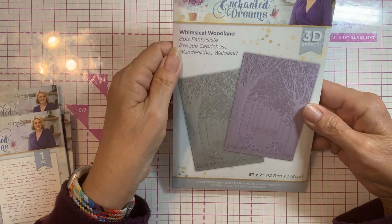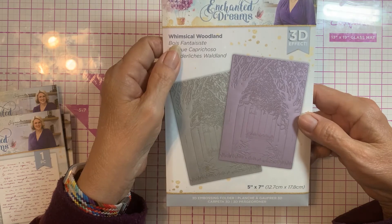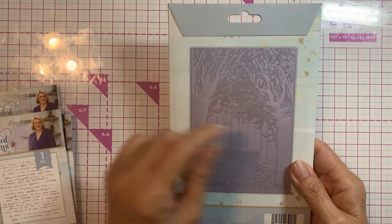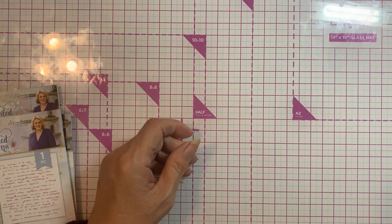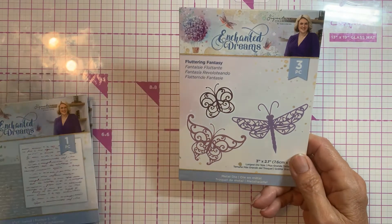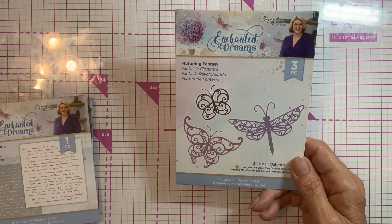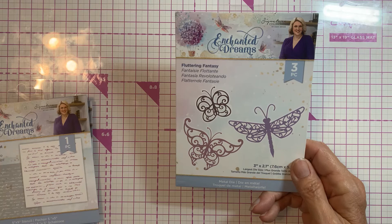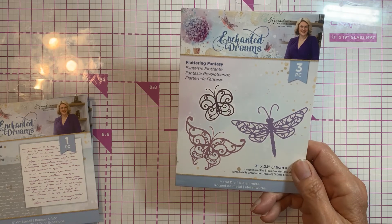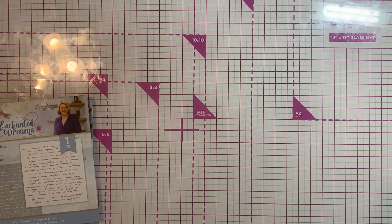And then I got the 3D embossing folder, Whimsical Woodland — it's just gorgeous. The dimension that's in it is going to be so pretty. Look at all the detail on the branches — absolutely gorgeous. And then I had to get the little butterflies and the dragonfly, even though I've lost count of how many butterflies I have. I'm probably up to maybe 70 different ones. I don't have a lot of dragonflies though. But the detail — they were just so lacy and detailed, so I thought, why not.